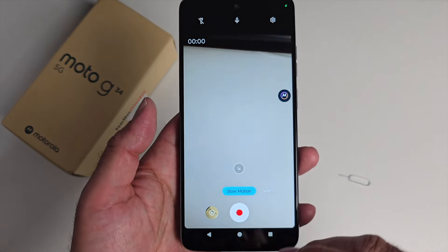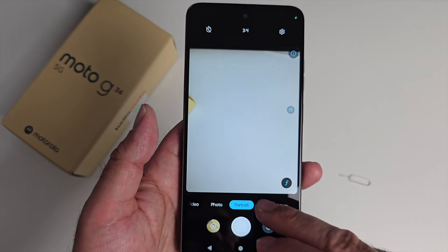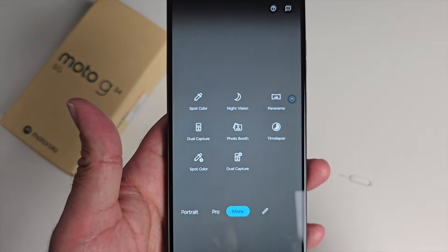Here's a quick look at the camera menus. You've got slow motion, video, photo, portrait mode, pro mode, and then under 'more' you have many other options to choose from.